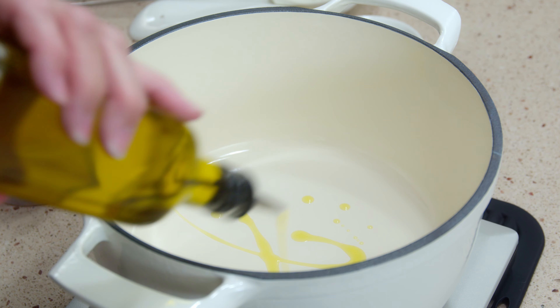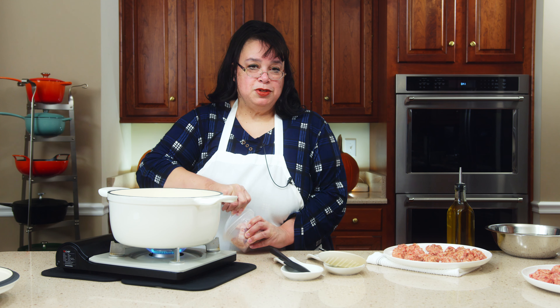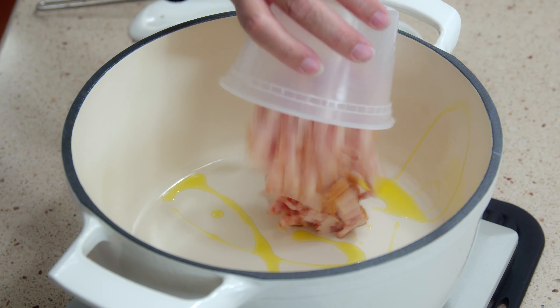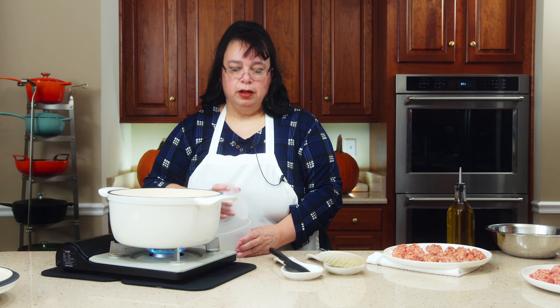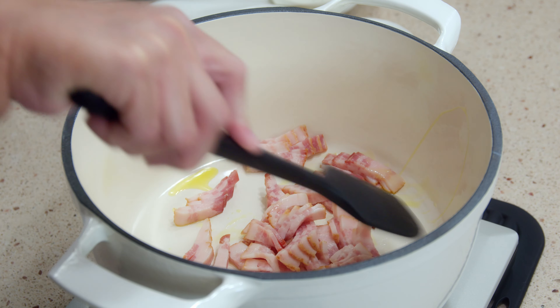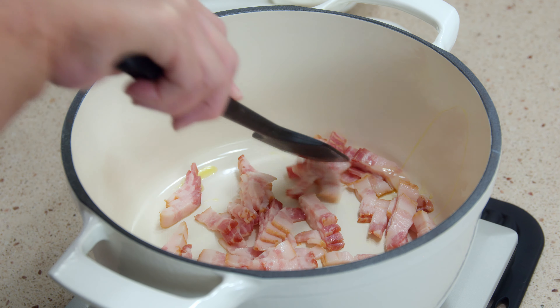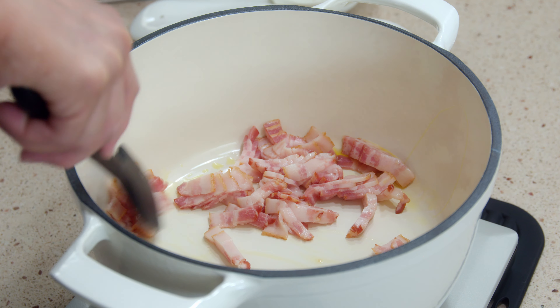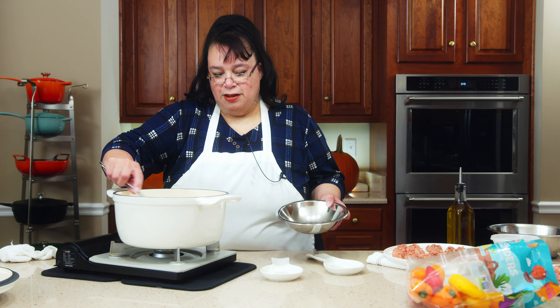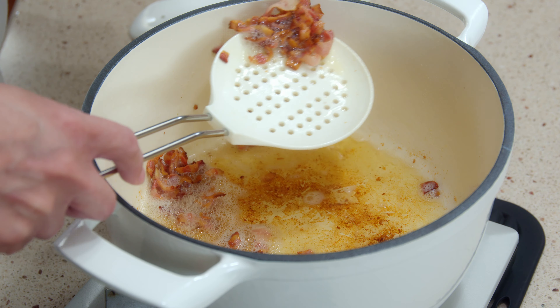I'm going to put a little tiny bit of olive oil in here because I'm going to be cooking some bacon and I don't want it to stick initially. I have about a half a pound of bacon cut up into bacon bits. We're going to go ahead and cook this off until it's done — I usually do it somewhat crispy, not soft. Then I'll take the bacon out and drain it, because there's a lot of grease in there.